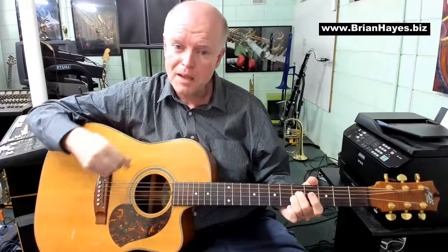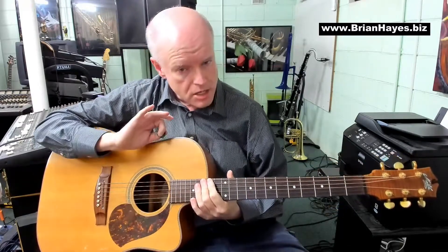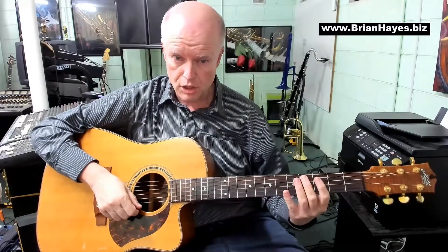So some interesting sounds on the guitar there that take us away from just playing conventional A minor, D minor and E7. None of those chords are physically hard to play on the guitar. You've just got to let your fingers get used to the muscle memory of what might seem unusual when you first play them.